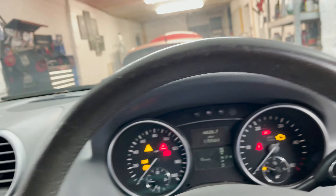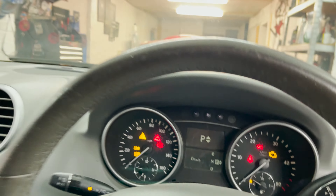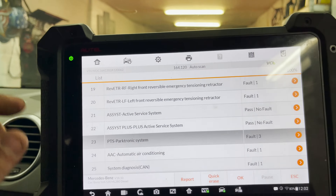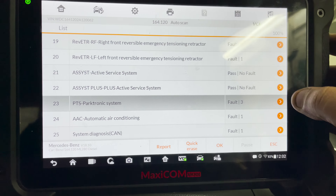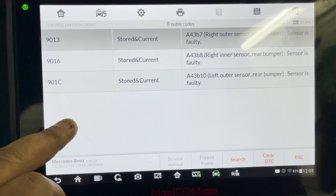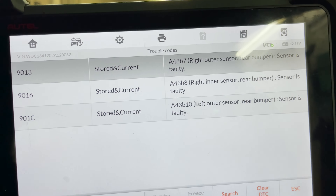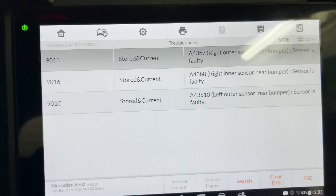Let's have a look at the live data. We have three faults with the Parktronic system, PTS, with some codes — three faults stored and current. Right outer, right inner, left outer. So basically there are four sensors at the back — two inner and two outer.